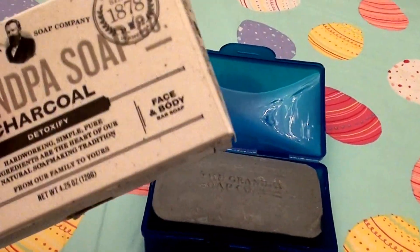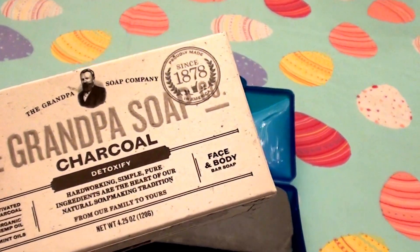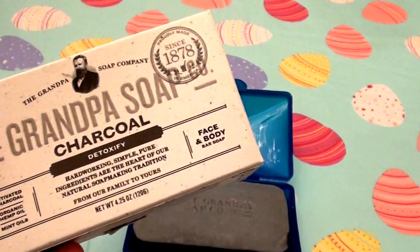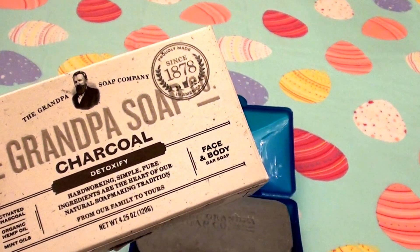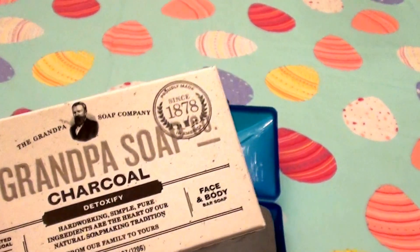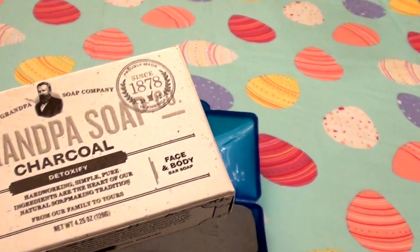They have a really fabulous price point. Whether you are a starving college student like I used to be, or you're working and have plenty of money, it doesn't matter — it's still a great quality product, definitely well worth the money. It's cheap, economical, and affordable.